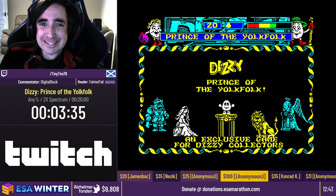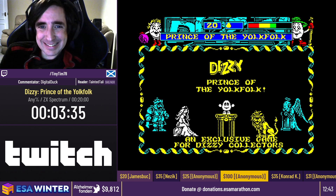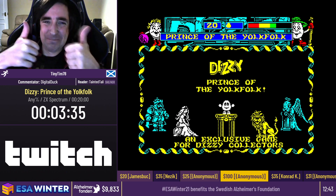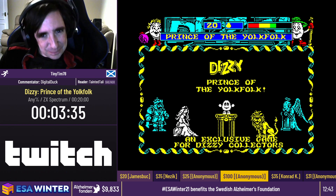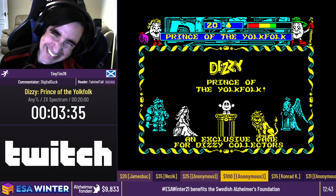And now it is time for TinyTim78 running Dizzy Prince of the Yolk Folk, but before I let him take things away, we did get some donations during intermission. We got $50 from RoboSparkle saying: hey Tim, because one good donation deserves another, and loads more if the audience has the cash to spare. Best of luck with Dizzy, it's one of my game series growing up for the Amiga, and I know you'll do it justice, you're really a good egg. Thank you so much.